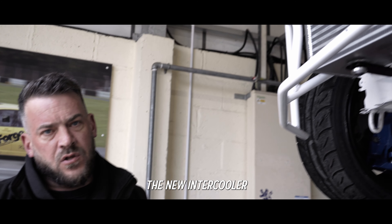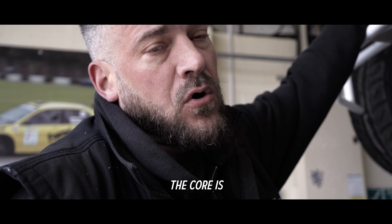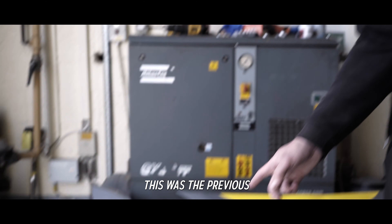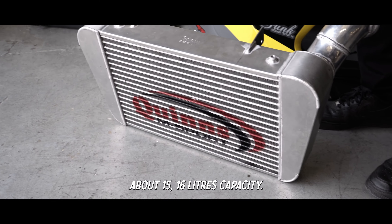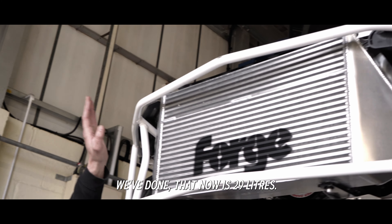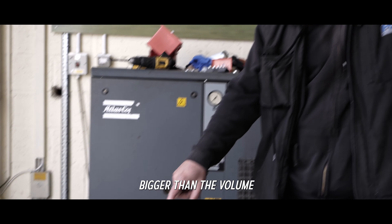We've finished the new intercooler for the GT86 and just going to quickly run through what we've done. The core is substantially bigger than the previous one that we've done for Bugsy - this was the previous intercooler down here. The old one would have been about 15-16 litres of capacity. The new one up here is 29 litres, so the volumetric increase is quite a lot bigger - in fact 84% bigger than the volume on that one down there.